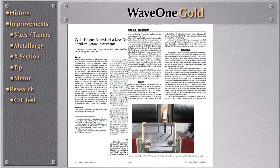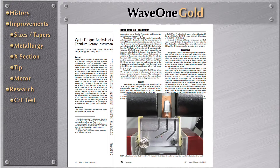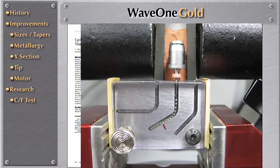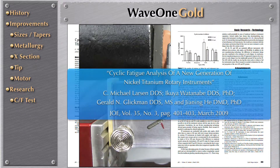This particular article came in 2009, and they used this specific jig to compare these instruments. Since 2009, many articles have based their research study on this jig, and this is the jig that we are going to talk about because this is the jig that we used to test WaveOne Gold.